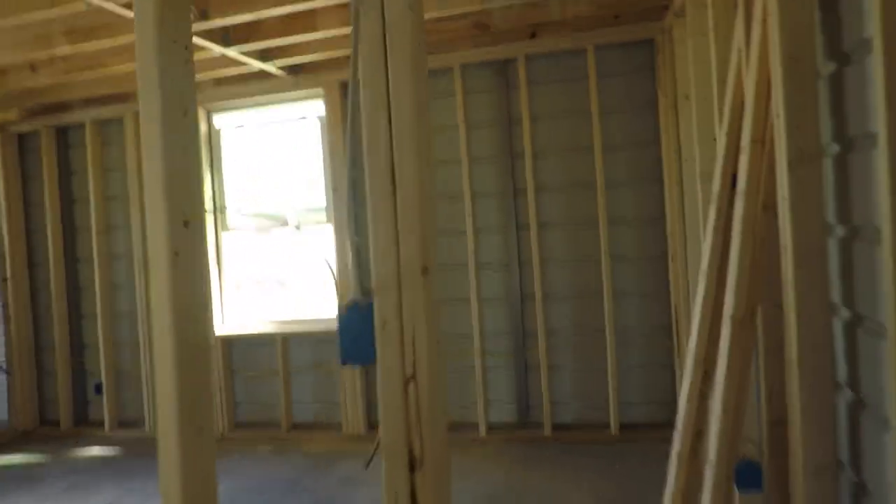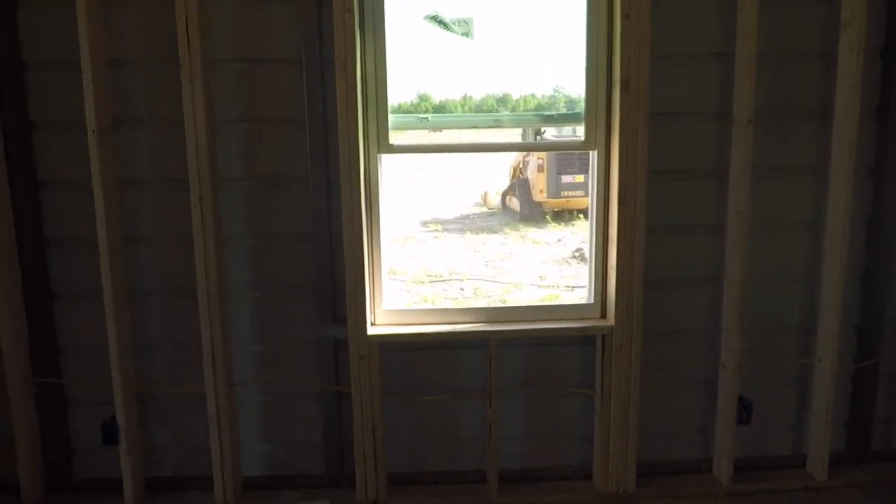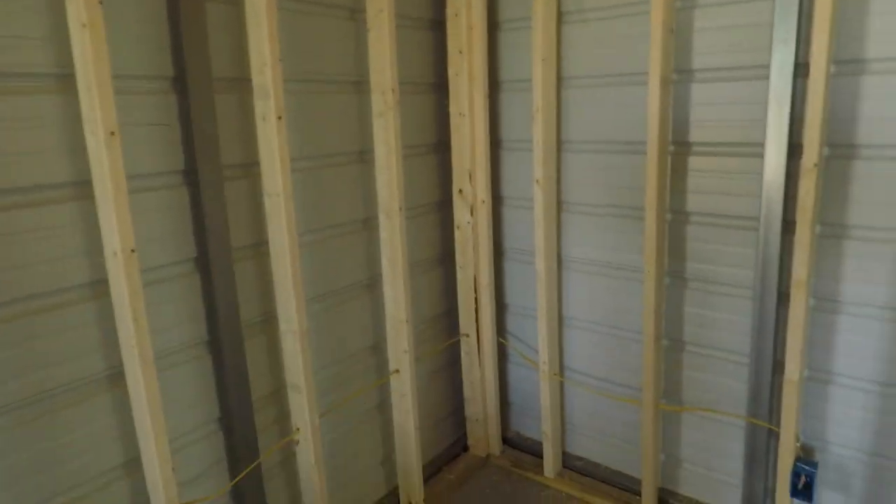The window — this is the big thing. The window has been moved and it's framed and it's all done. I've got the wiring done all around it.